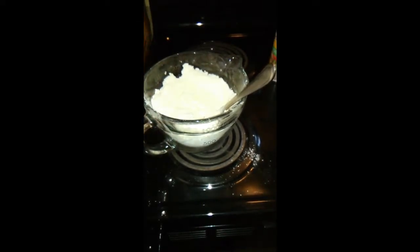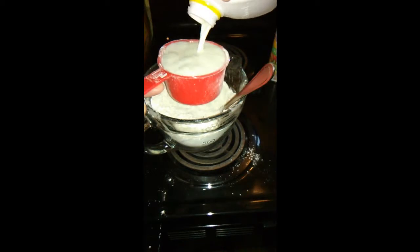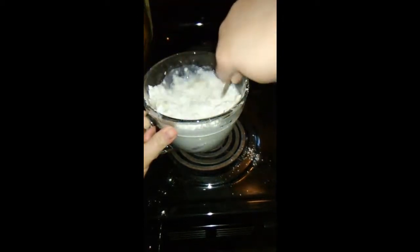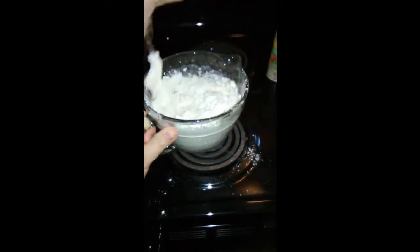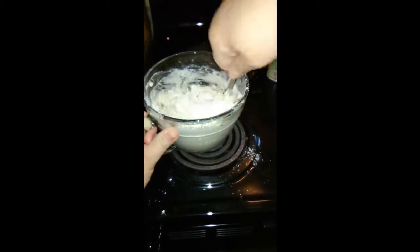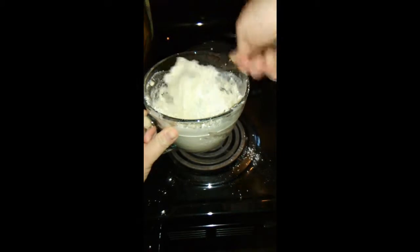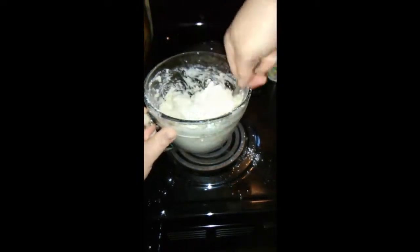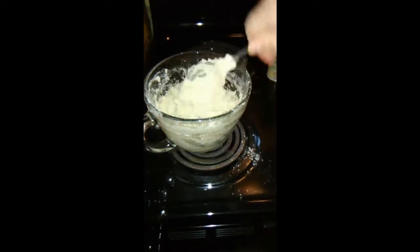Now I'm going to go ahead and add a cup of milk, and I'm just going to stir that right in with this fork until it's all moist. You don't want to over-stir this — you just want everything moist.